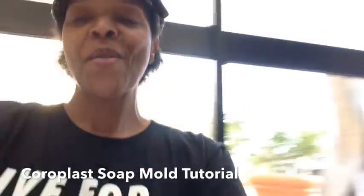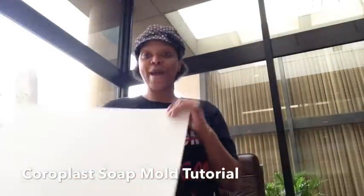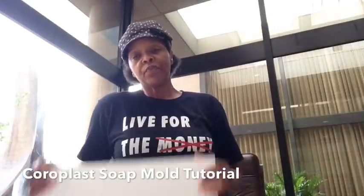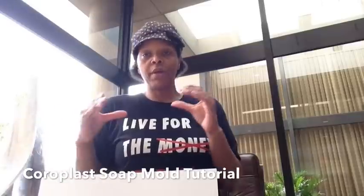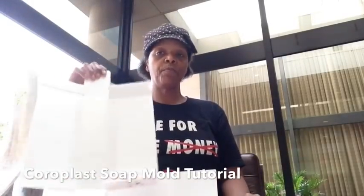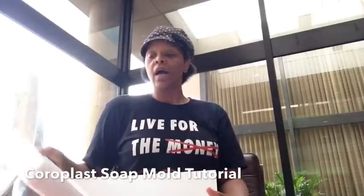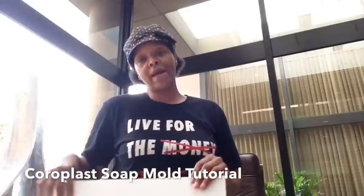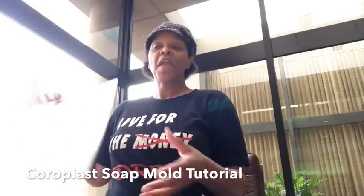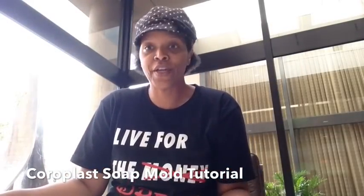Got here a little bit early so that I could work on some stuff. I brought my coreplast — an 18x24 piece of coreplast that I'm going to turn into a tall, skinny one-pounder or small mold. I have my regular slab mold and I have my bigger, tall, narrow soap mold. I'm going to make half this size for trial batches, trial one-pound batches. I'm living for the dream — trying to get my mold going before I have to go in for the casting session.